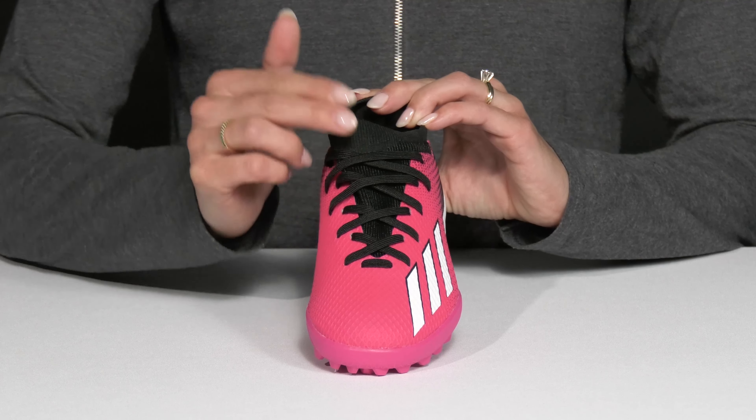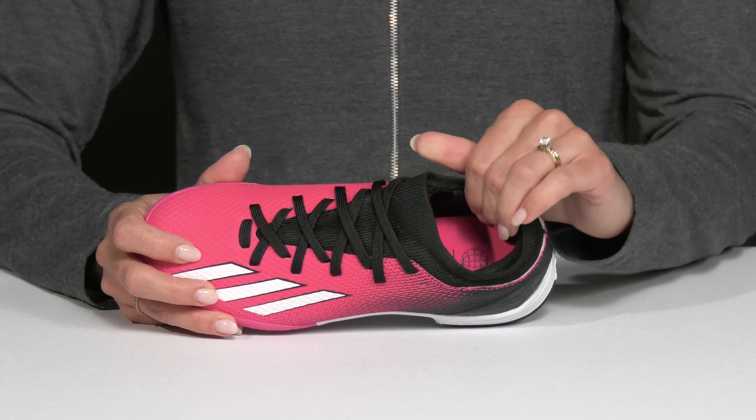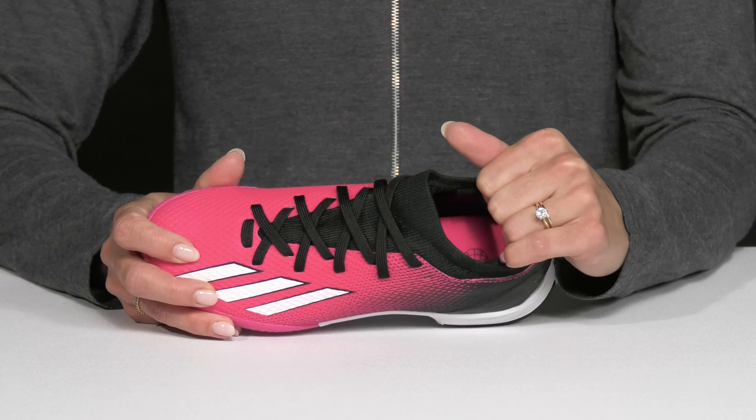They do have a lace-up closure so your kiddo can customize their fit. I really like this collar — it's more like a sock around the ankle, plus it's padded for extra support and stability.